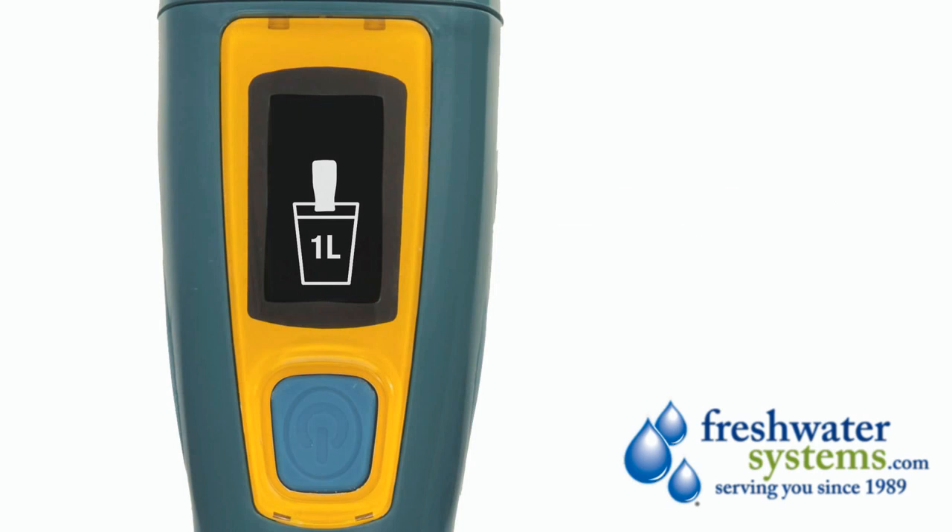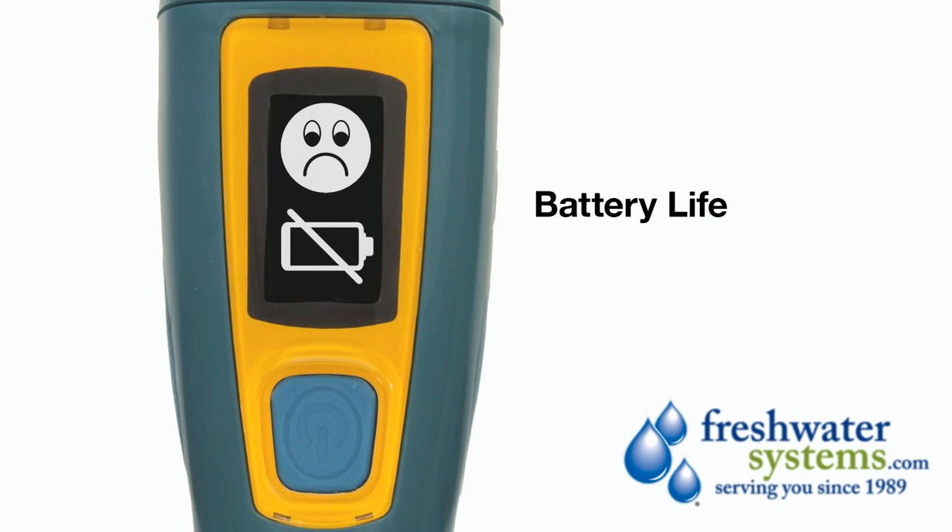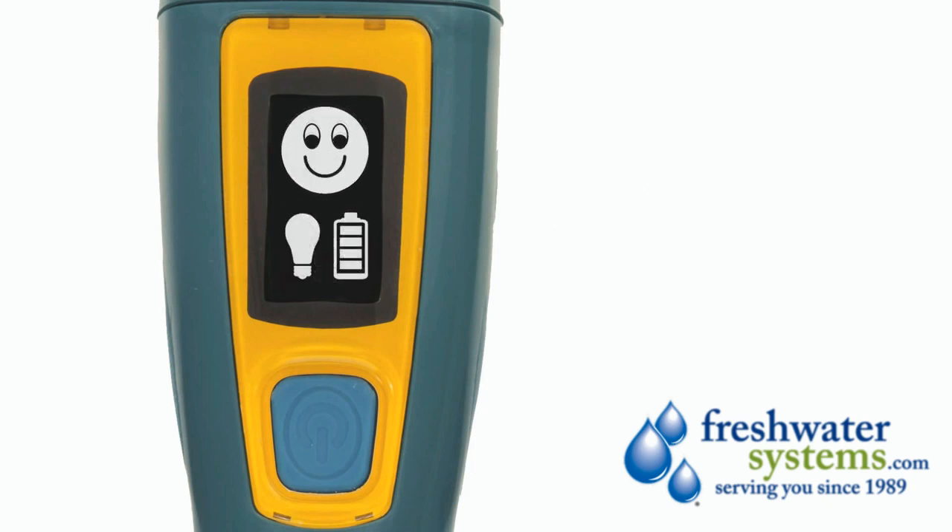Ultra senses low temperatures and will automatically adjust treatment times to ensure safe and effective treatment in cold conditions. You'll also see icons telling you about how much battery life and lamp life Ultra has left. When the lamp turns off and you see Ultra smile, your water is ready to drink.